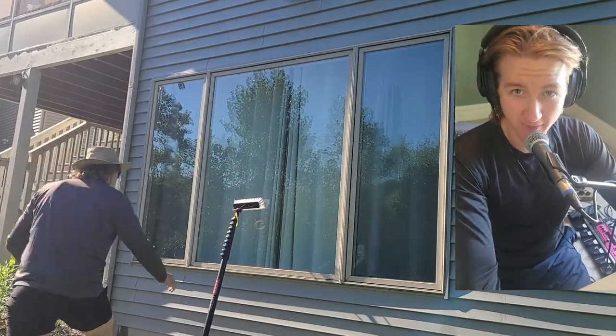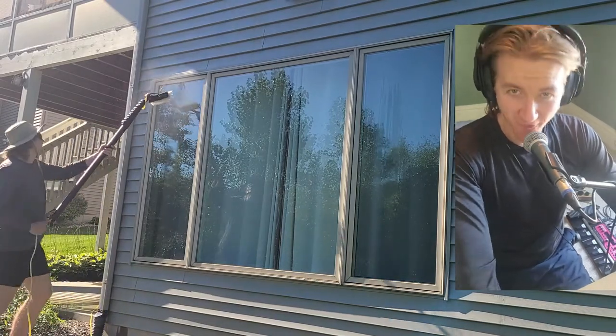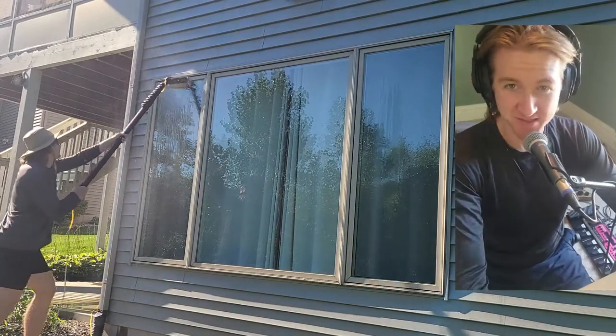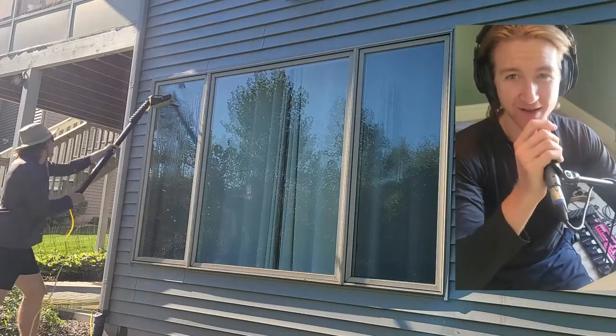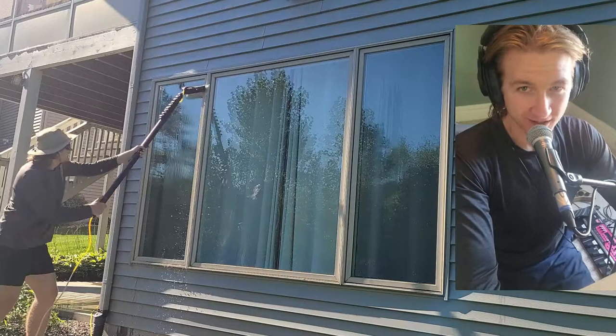What is up guys? CleaningPhD here and today we're talking about the thing we all love: water-fed pole. Everybody's got to get a water-fed pole. These things are awesome. Some people hate on them, but they're great. Trust me. Get a water-fed pole. You're going to love it.